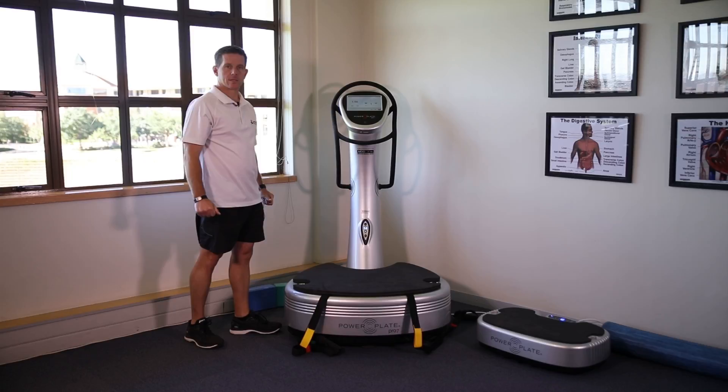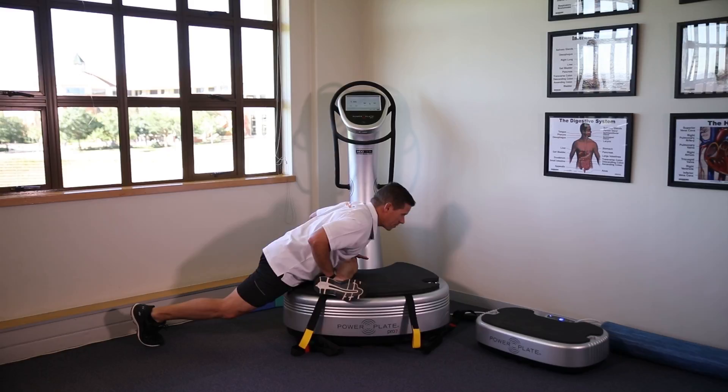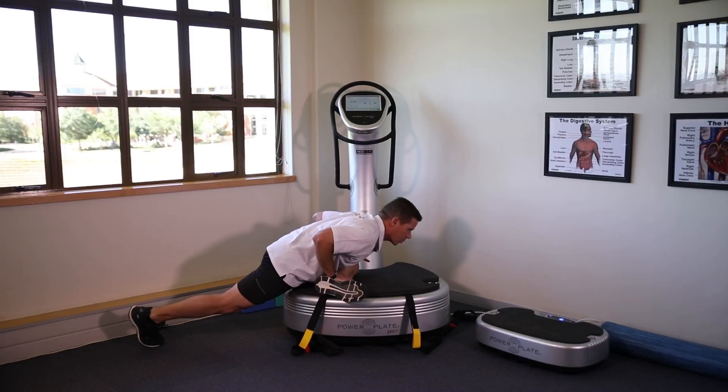The next stretch we're going to focus on as part of our movement preparation is a glute stretch, making sure the mat is on the power plate itself to prevent any injury. Leaning forward, leaning over the leg — the tension should be in the glute. We do not want tension to shift to the lower back or to the neck.